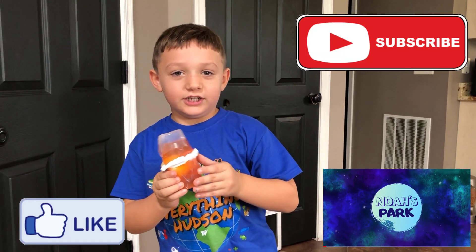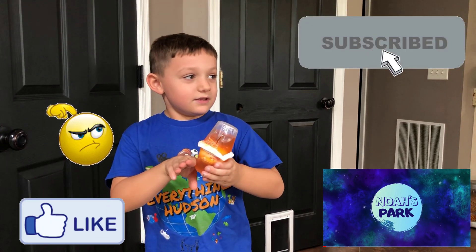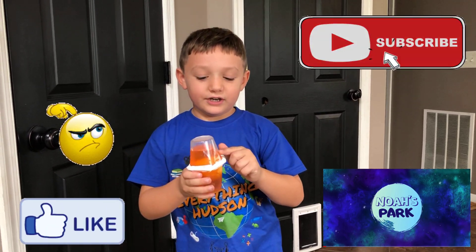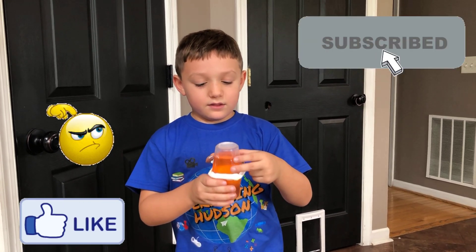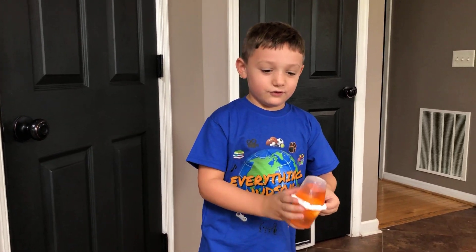If you guys have seen Noah's Park channel, go check it out and subscribe to his channel, because he subscribed to my channel and mentioned my YouTube. If you subscribe to his channel it will show that you can subscribe to my channel too. Bye!